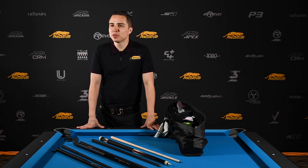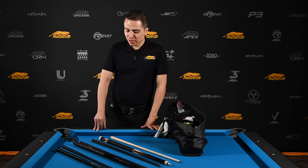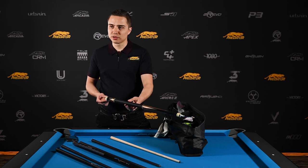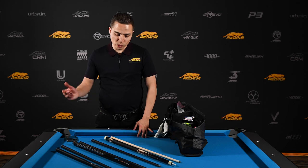I would say it'd have to be my cell phone. And the reason I say that is because this is actually complementing Predator here. I know this cue can be replaced. This would be the second most valuable thing for me — my playing cue — because this is what I do all my competing with, all my winning with.